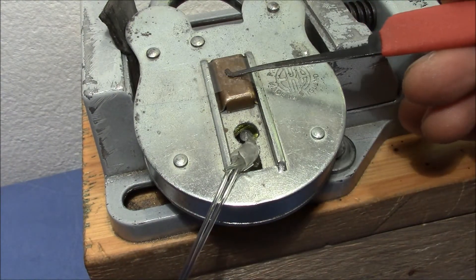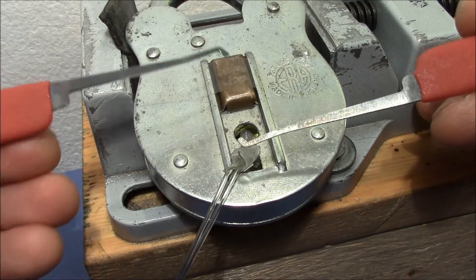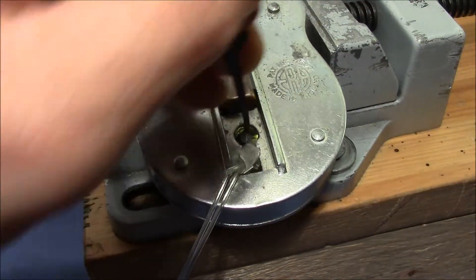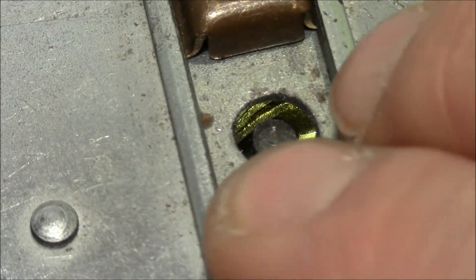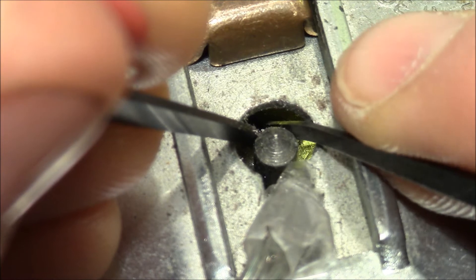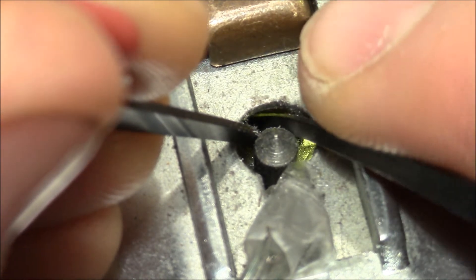I will clamp it in a vice and then we will start. Here's the lock clamped in a vice. I use clear tape to hold the shutter in place, otherwise it would fall down automatically. And I will use these two picks to get it open — one for tensioning the bolt like so, and the other one for lifting the levers. I've got some nice tension on here.